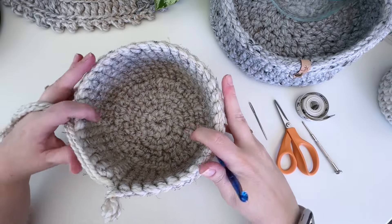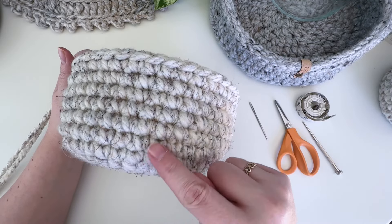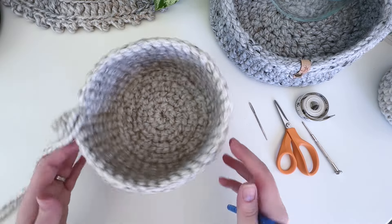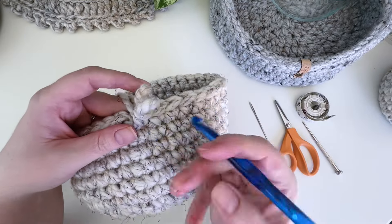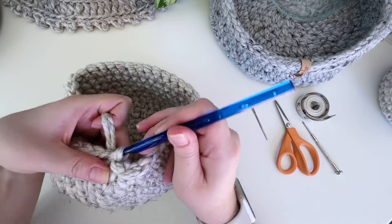I've completed round 11 of the size medium. You can see how the bottom rounds up. When we're finished with this one I'll compare it to the small one side by side so you can see the difference. Now we are going to join that final round with a slip stitch and start working on the handle.